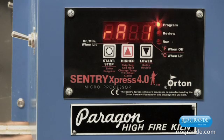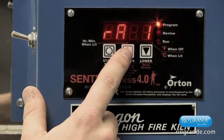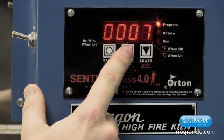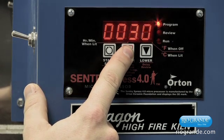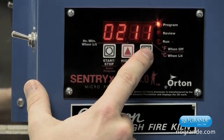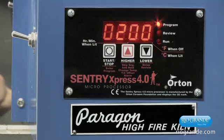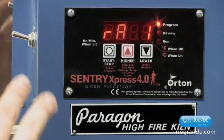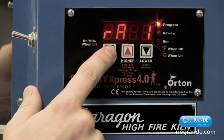Then it's going to ask us for the rate. The rate is in degrees per hour — this is how fast we're going to go to a certain temperature. We're going to select 200 degrees per hour. In this mode you can use the up or down arrows; holding either arrow for an extended period will scroll at a much faster speed. The display shows RA1 — that's rate 1 — at 200 degrees per hour. Press the start button to select that.